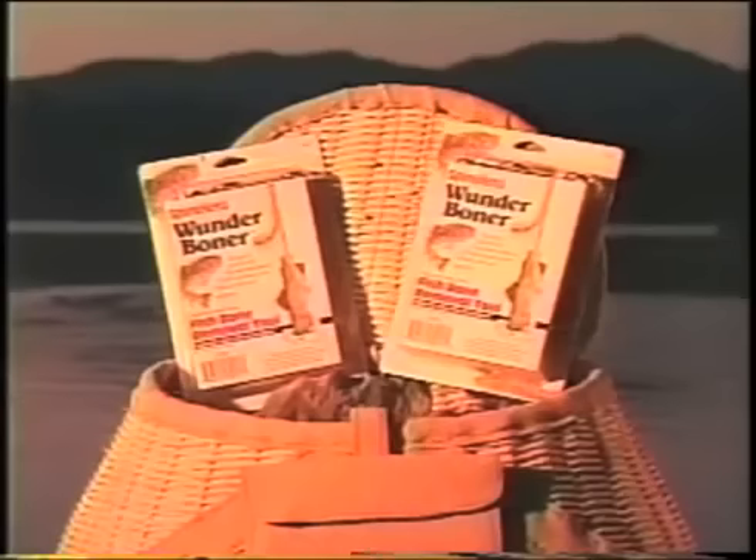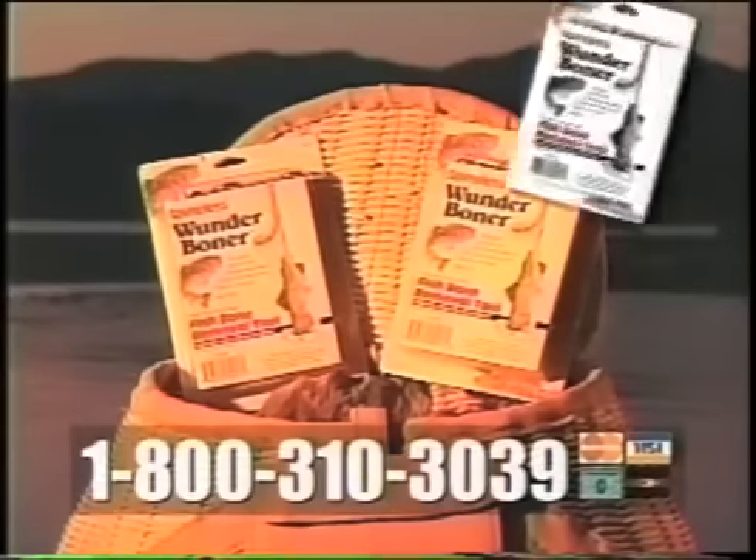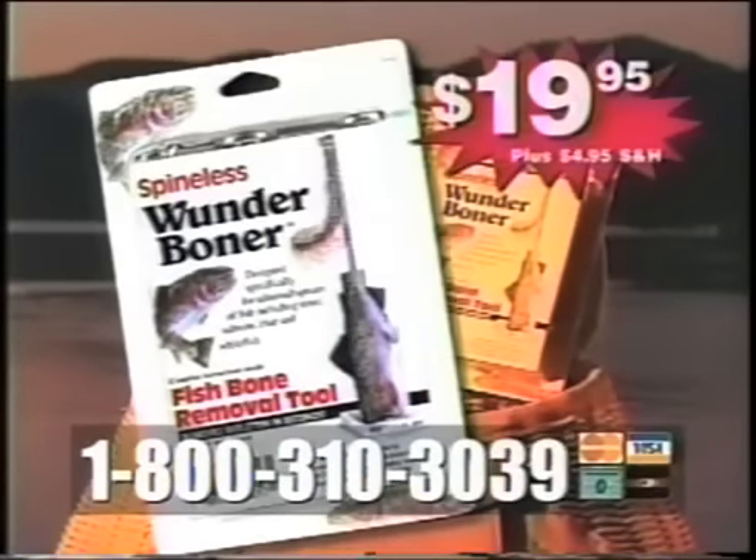Well, I think the Wonder Boner's a winner. So Dave, where did you get the Wonder Boner? Funny you should ask. Order your Wonder Boner now. Call 1-800-310-3039 and receive the amazing Wonder Boner for just $19.95.